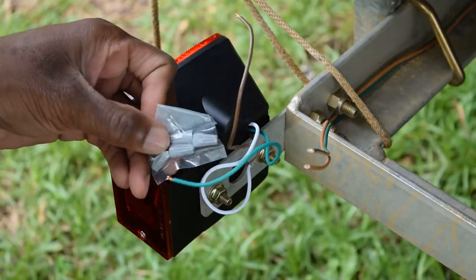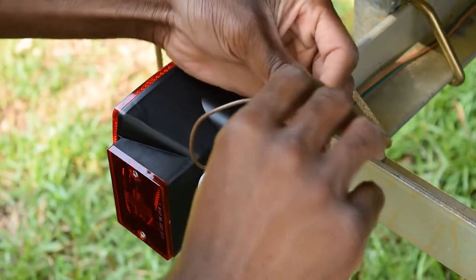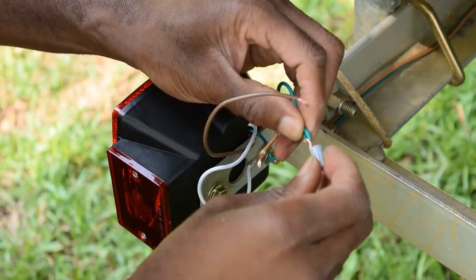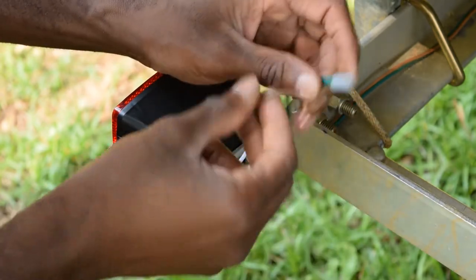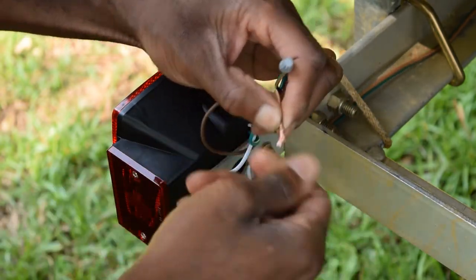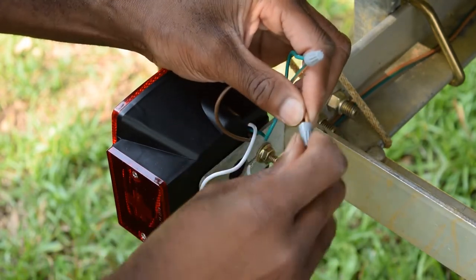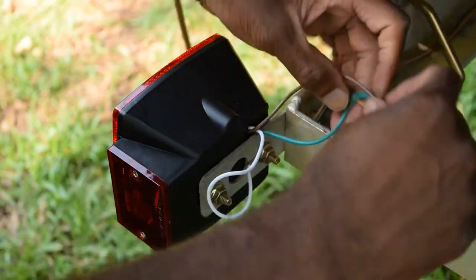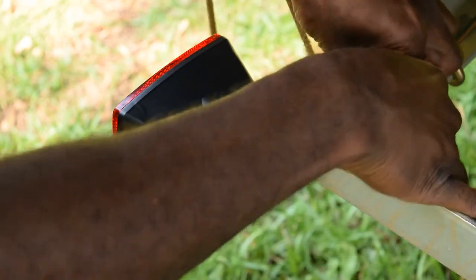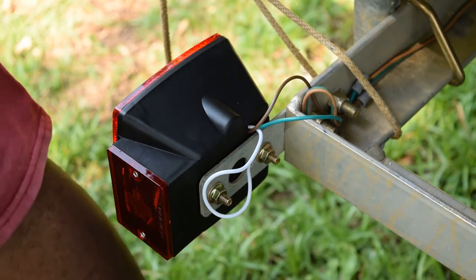We are ready for a test run. It comes with connectors, which is good to know. Right now I just want to get it to work — green to green, brown to brown. The top of the connector will be fine for now, at least to get a test run and see how it works. I'll just tuck it back down under these bolts. Be careful, it's easy to lose those.